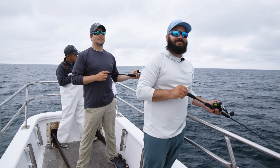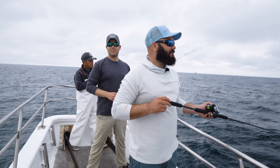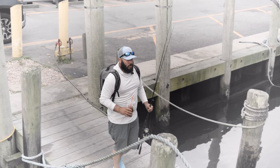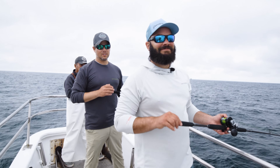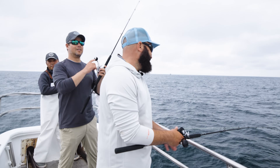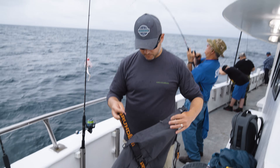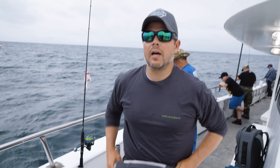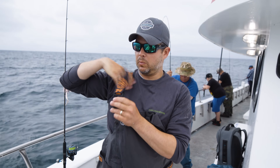I'm going to heed the captain's warning and put on my bibs and jacket. These are the Grundens Gore-Tex Gambler series — a little bit lighter weight. Perfect for this summertime fishing. Even though we're out here in August, you can put this on and it's still breathable, still going to be really comfortable even in the warmer weather.